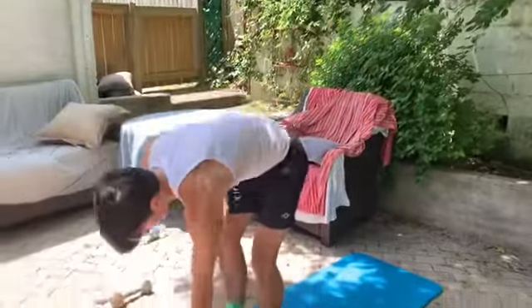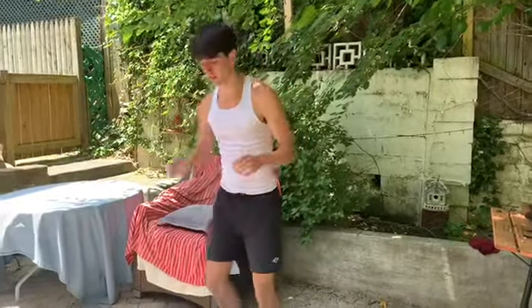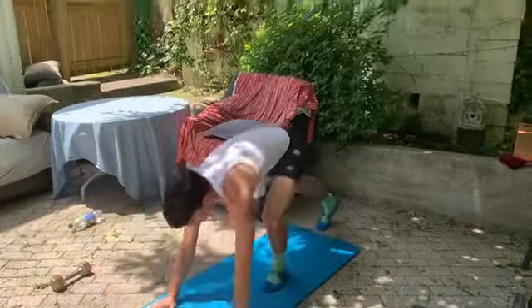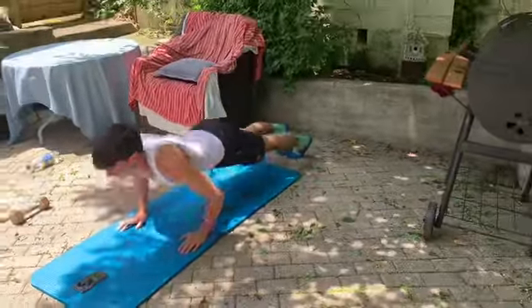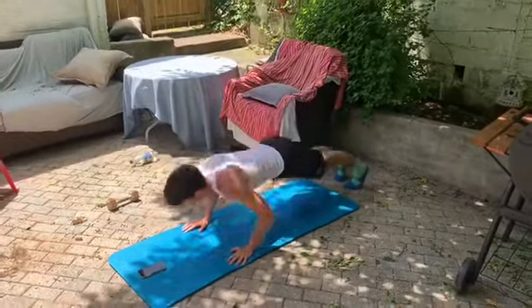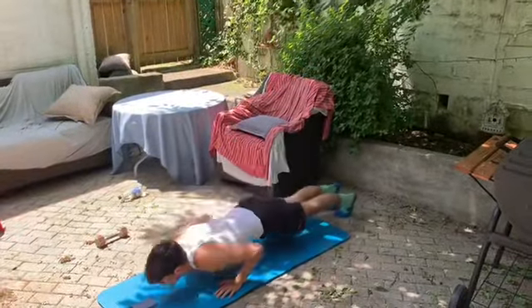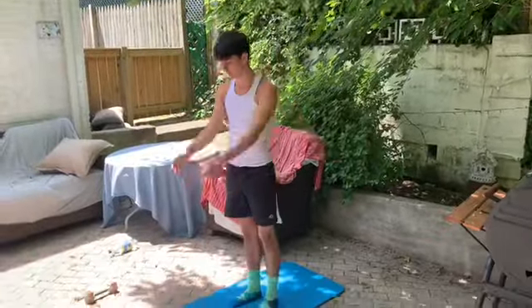All right, one of those burpees for 20 seconds. Ready, go. Halfway. Two, one, and relax.